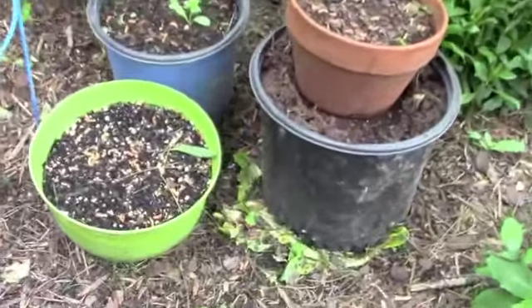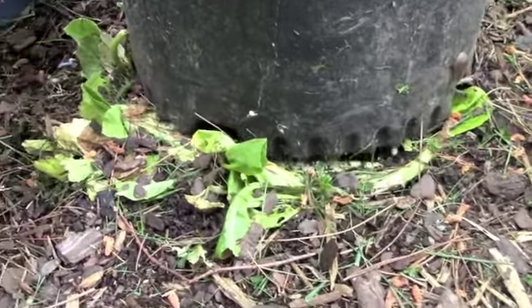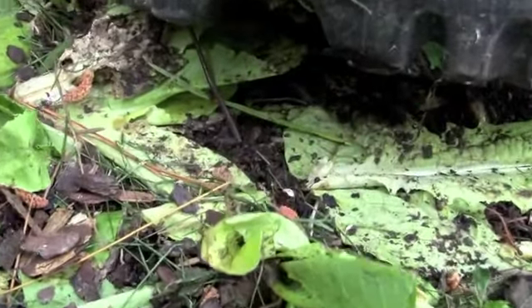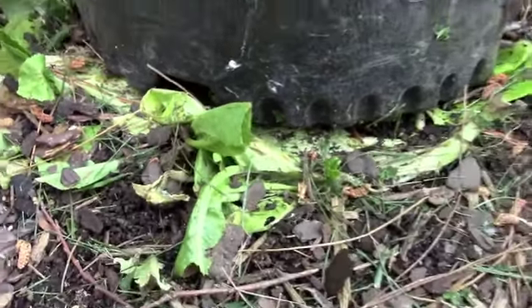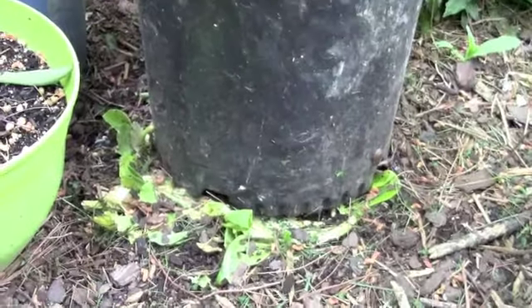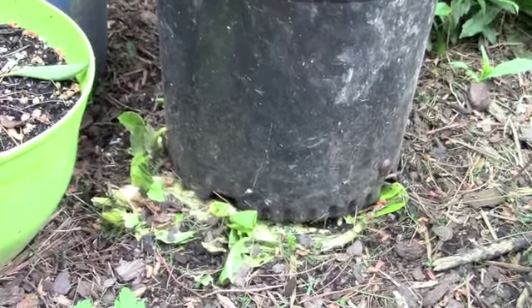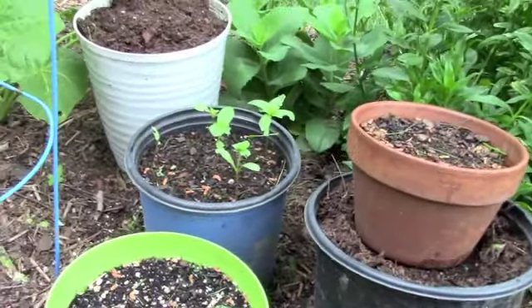If you want to sweeten the pot and really make sure you get some worms, you can put some green waste under there or compost. Look — there's a worm right there! I just put this here two days ago and there is a worm visiting my setup. Looks like he's trying to get in the pot. Just provide a little area where the moisture won't evaporate, maybe put a few weeds or food scraps under there — provide a buffet — and you've got a great setup. Let the worms do the work.